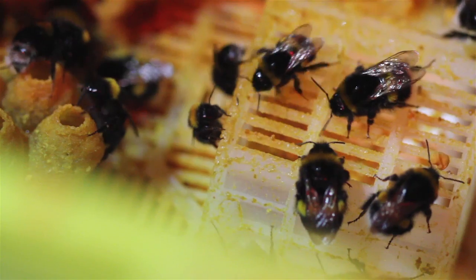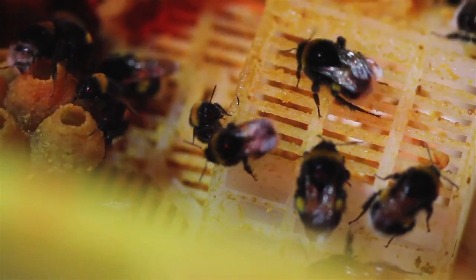Foraging bees actually only live for two to four weeks — they have a much shorter life expectancy. That's partly because they're using more energy, but also because there are a lot more dangers outside. Another thing with foraging bees is that sometimes they get lost; some less able bees might not be able to find their way home, and this is actually relatively common.